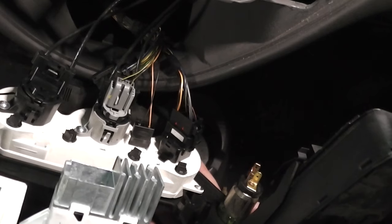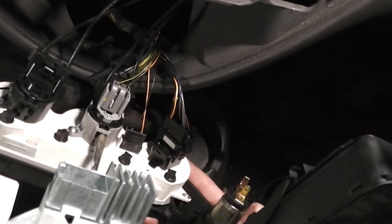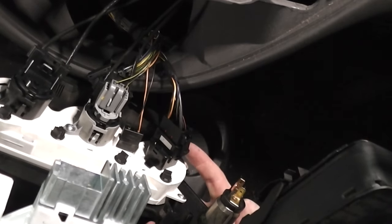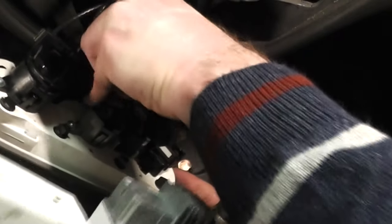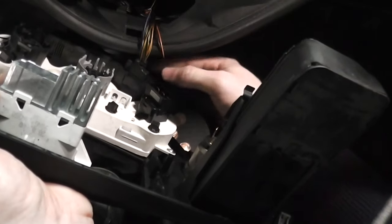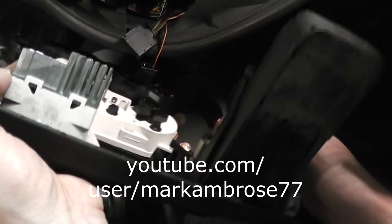Now disconnect the heater controls — just use a screwdriver to pop the tabs. This electric pulls off. And behind this final one there's a tab — squeeze it and lift out, and the panel is free.